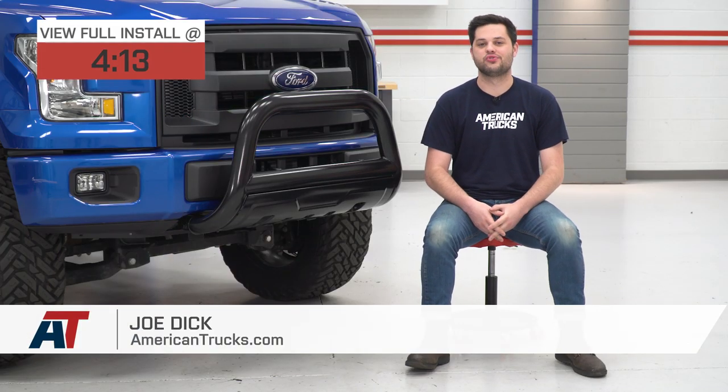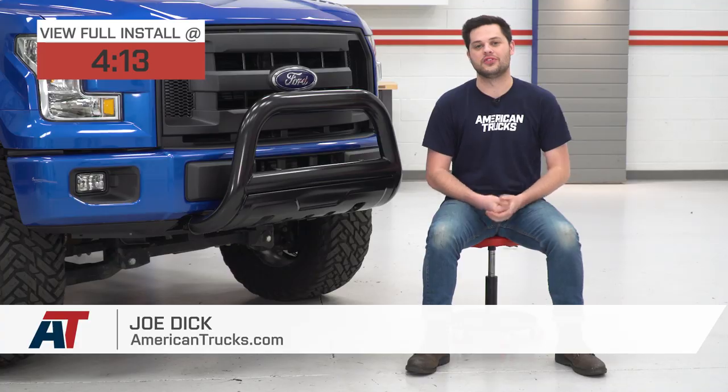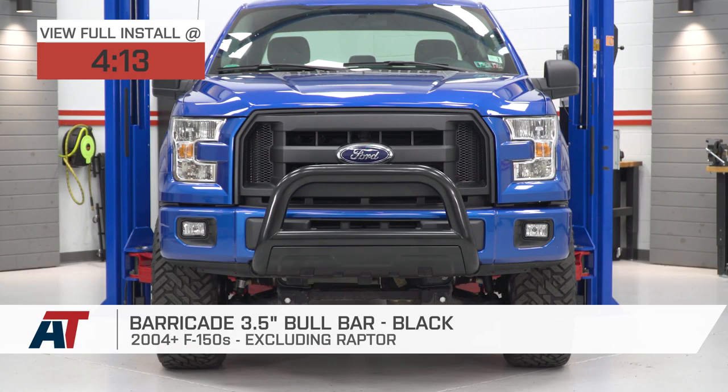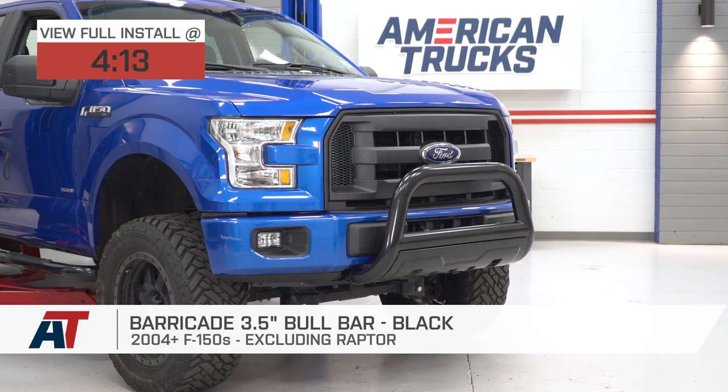Hey guys, it's Joe from American Trucks, and today we're gonna be taking a closer look at the Barricade 3.5-inch bull bar in black, fitting all 04 and newer F-150s, excluding the Raptor models.